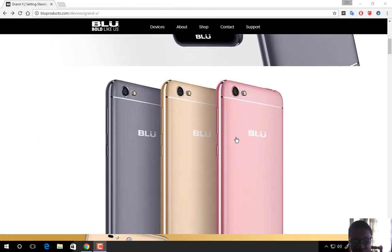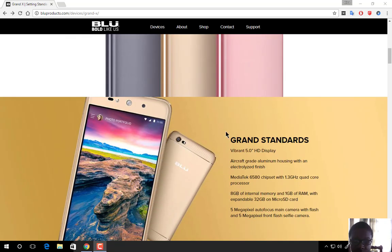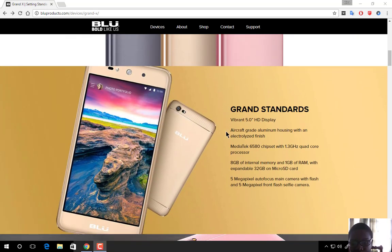The Blue Grand X is available in three colors: silver, gold, and rose gold. It has a 5.0-inch HD display with an aluminum metal build and a nice finish, and it runs on a 1.3 GHz MediaTek 6580 chipset.